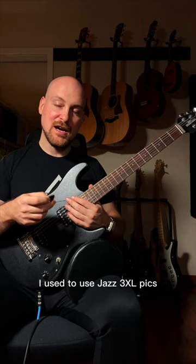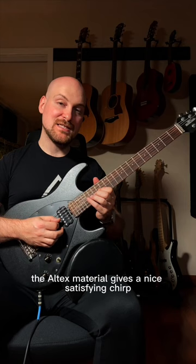I used to use Jazz 3 XL picks, and these are the same shape and size. The Ultex material gives a nice, satisfying chirp.